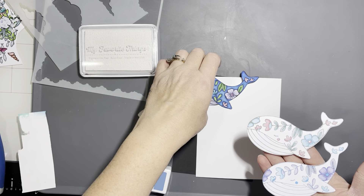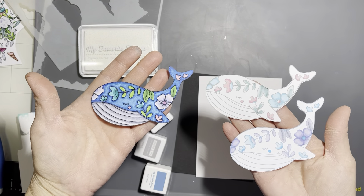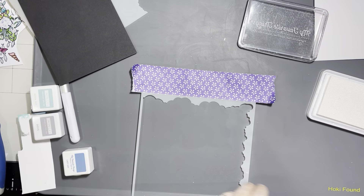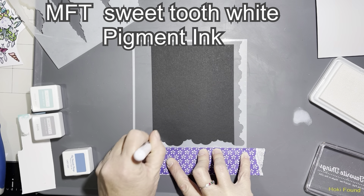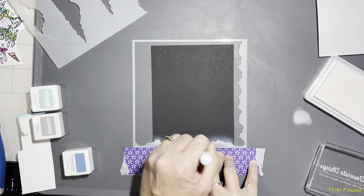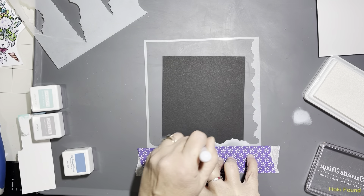Moving on to cards two, three, four, and five — yes, five cards in this video! The last four are all similar. This was actually inspiration from somebody else, so I have to give a shout out to Marianne because it was her idea and I added on to it from there.